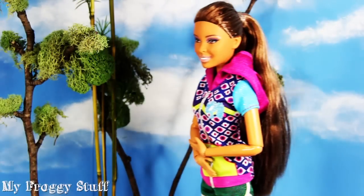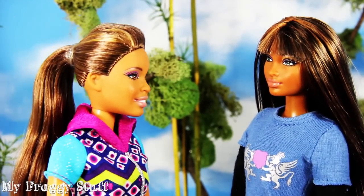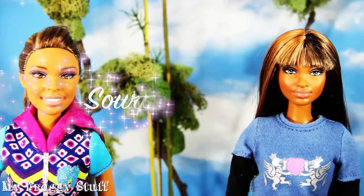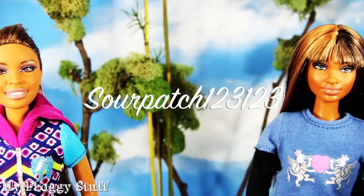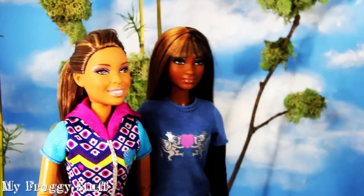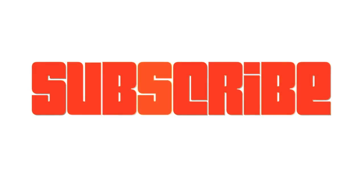I am so hungry. I must have really worked up an appetite with all that exercise. Watching other people exercise. We want to give a shout out to Sour Patch123123. Wassup! Bye!